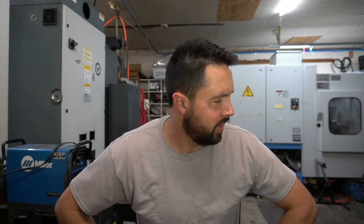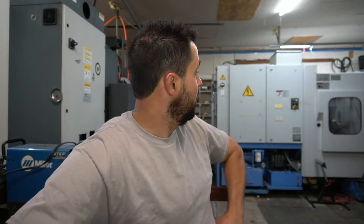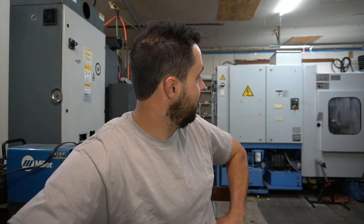Ladies and gentlemen, welcome to Schneider's Golf. It's been over a year since I've made a video — feels good to be back. This horizontal machine behind me has taken about a full year of my free time to retrofit, get working, take apart, and reassemble. It's time to have some fun and build another crazy putter.